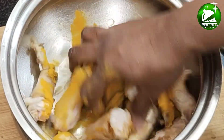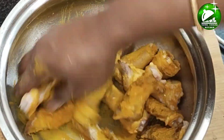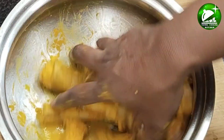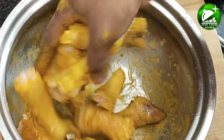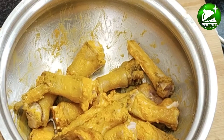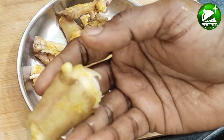Take a little bit of water. Let's wash it and wash it without any smell.